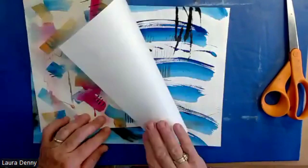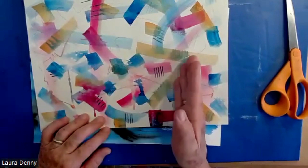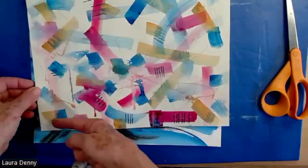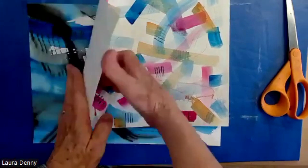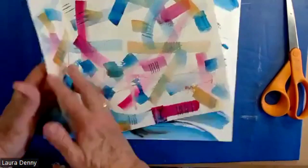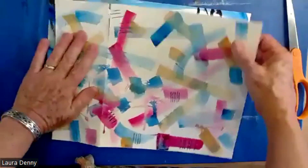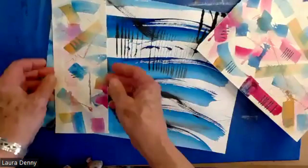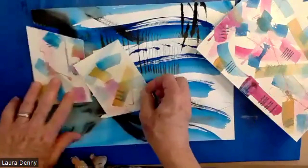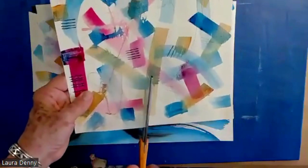I'm looking at this top piece — it's on a piece of canvas paper which I can cut or rip. I'm going to do a bit of both so you can see the difference. This area looks kind of interesting to me, so I'm just going to fold that and crease. This one I'm going to rip because I'll get a frayed edge, and then I think I'm going to rip it here again. I can just have fun doing this.